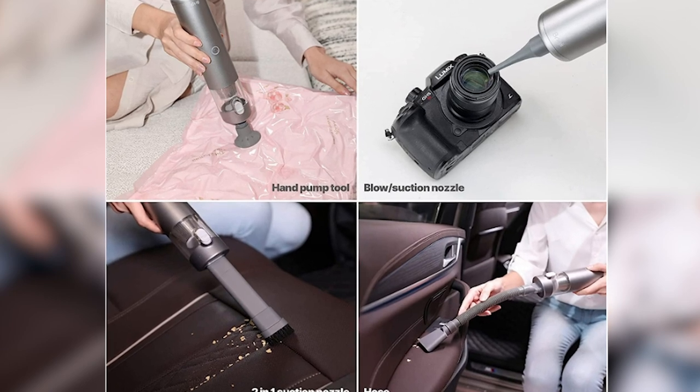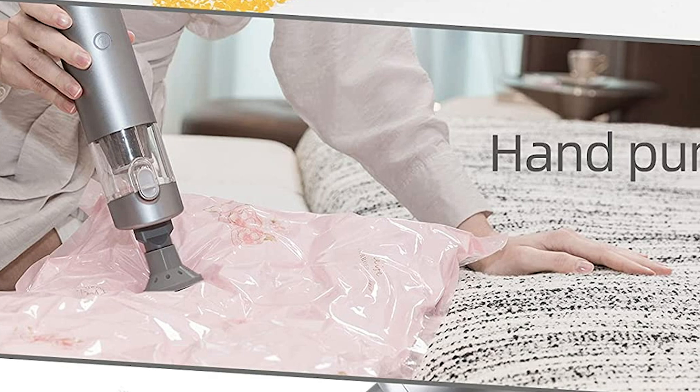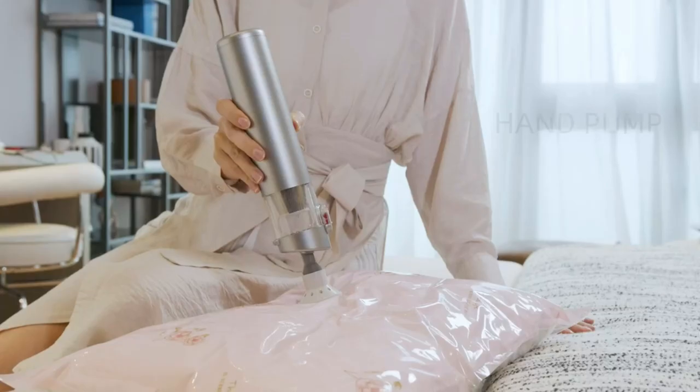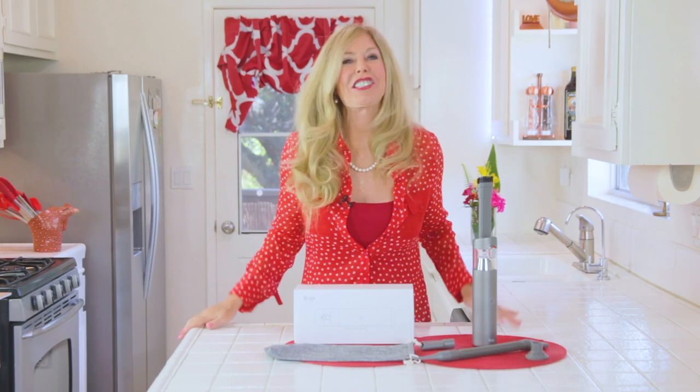Something I never thought about before, but they showed me I could do, was suctioning out air when I want to store things like pillows or maybe my sweaters in the wintertime. It will take the air out and compact that bag — a great way to store things in less space.